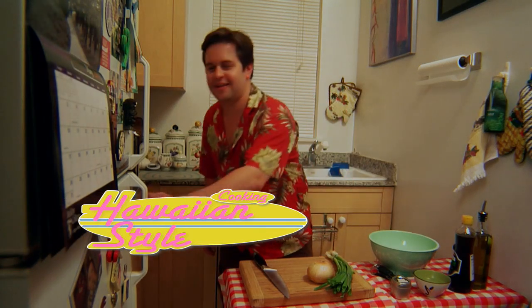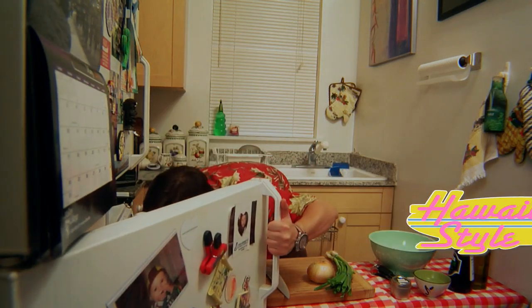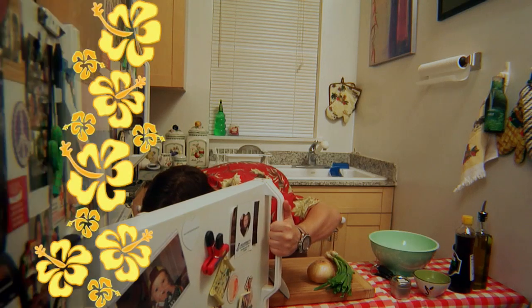Hi, I'm your host David Kupferberg, writer, director and food aficionado, and I'm here to bring a taste of the Hawaiian Islands into your kitchen. We are Cooking Hawaiian Style. Today we're going to be making a Hawaiian favorite, ahi poke, which is basically raw tuna salad, and it's super healthy and super easy to make, so let's get to it.